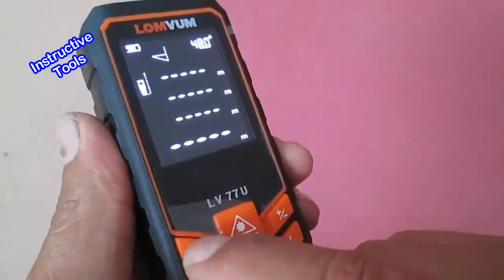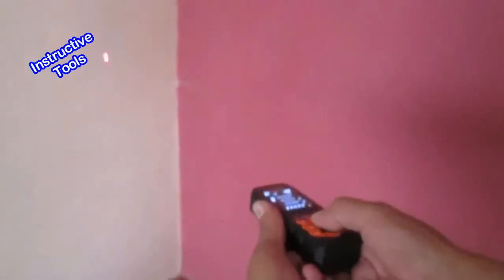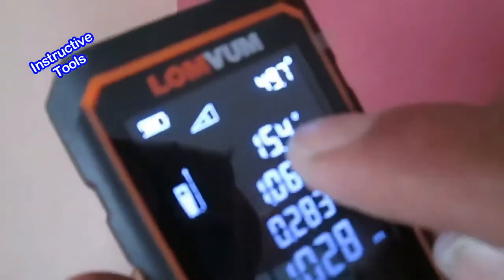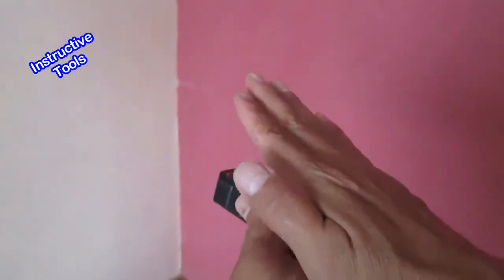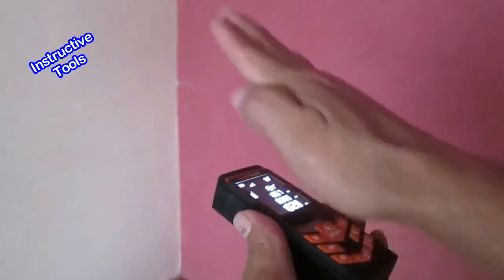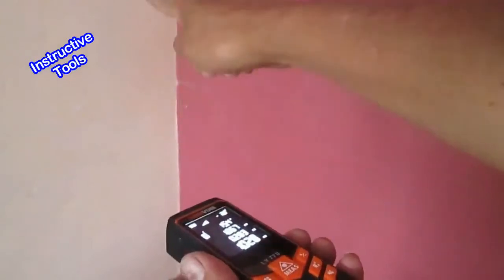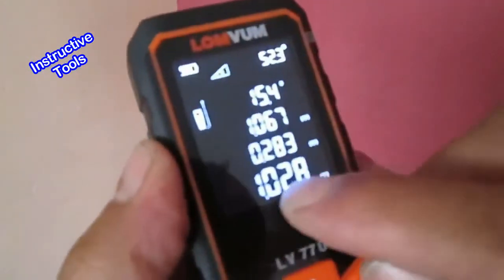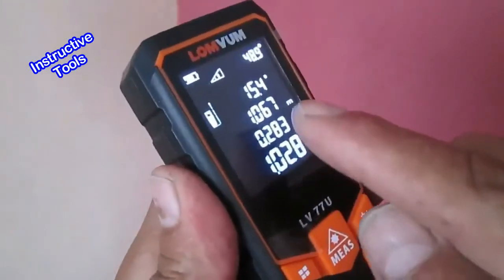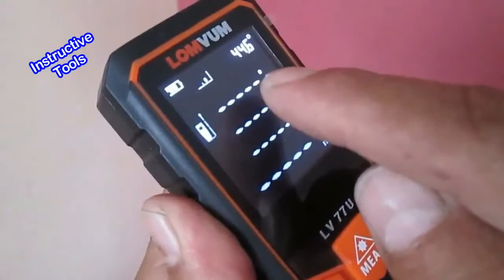Seguimos presionando el botón del menú, el cual nos lleva a la opción para medir el ángulo y los lados de un triángulo rectángulo. Nos pide la medida de la hipotenusa. El primer resultado es el ángulo, el segundo es la medida de la hipotenusa, el tercero es el cateto opuesto (la altura) y el cuarto es la horizontal o cateto adyacente. Para seguir en esta opción, presionamos el menú.